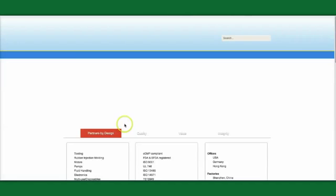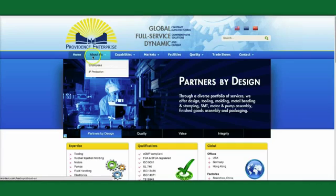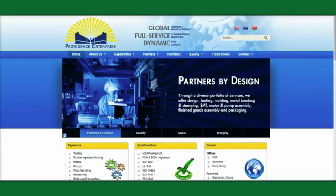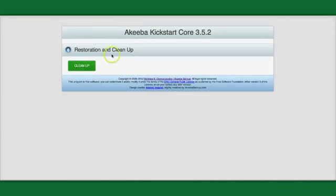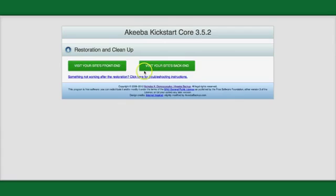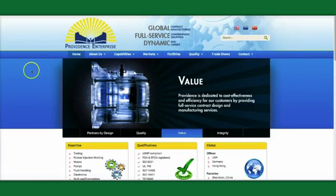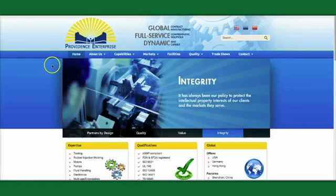The next screen you'll see is a copy of your website — only this one is on our test server, not the original. There's also a Clean Up tab that will delete the backup file and clean up the Kickstart files. You don't have to do this — you can do it manually. From there you can visit your front end or your site's back end to enter the Joomla admin. That's it — we've just restored a Joomla site in about 10 minutes. Thanks for watching.